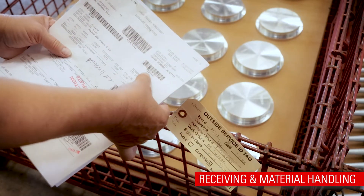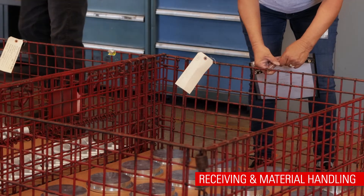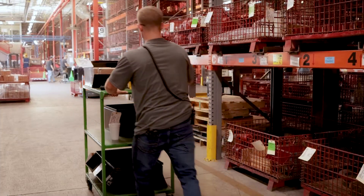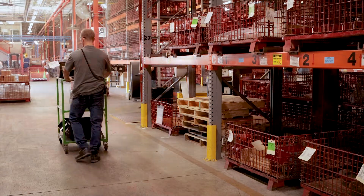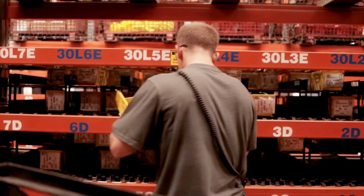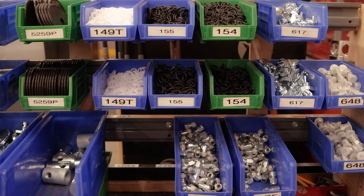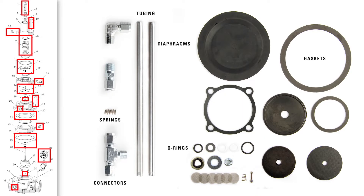A team member in receiving accepts supplier deliveries before a member of material handling prepares them for assembly. Some of these pieces are ordered from supply partners and arrive fully ready for assembly, including springs, spring plates, bolts, diaphragms, o-rings, breather plugs, connectors, and tubing.